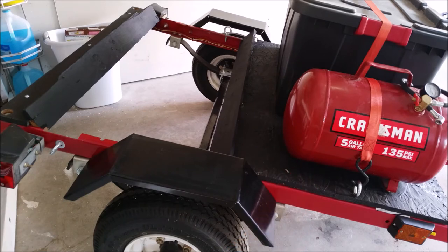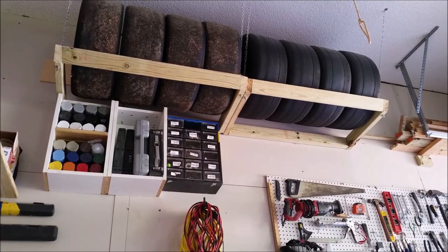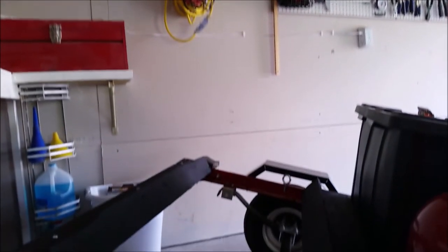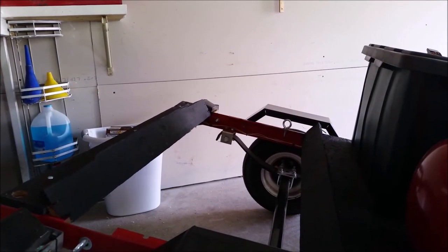We'll start by taking a closer look at how I hold the tires. The easiest way I found was to have two boards at a 45-degree angle to make a trough for the tires to sit in — the same way they sit in a tire rack — secured with three ratchet straps to make sure they're as secure as possible.